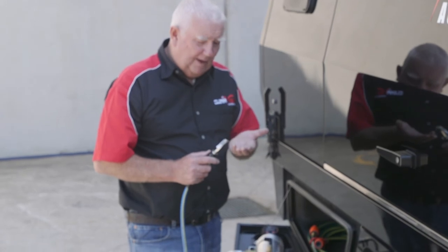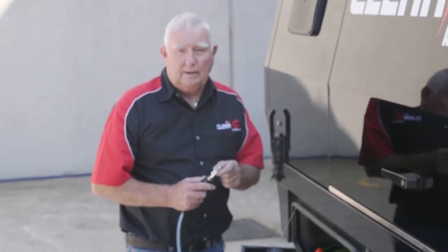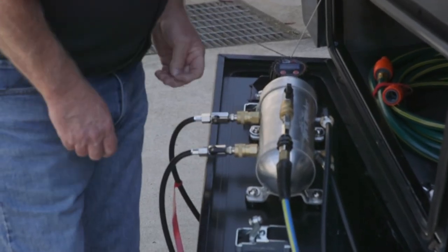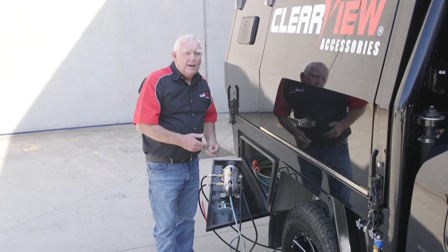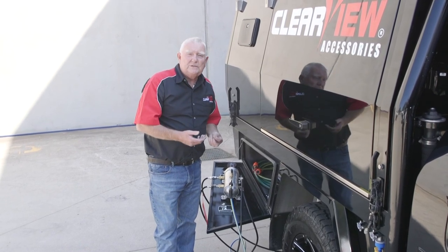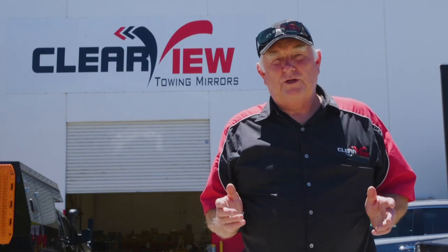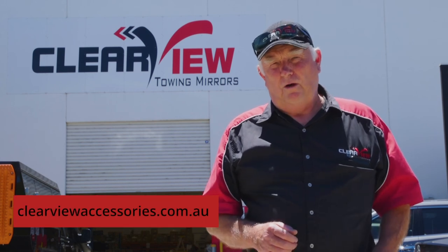Once you take this check valve out, it will be a constant supply of air out of this chuck. Open the top valve, then go around and open your other four valves — that will now re-inflate your tyres back up to 35, 40, or 45 psi, whatever it is that you want to run. For any more information on all of our products, go to clearviewaccessories.com.au.